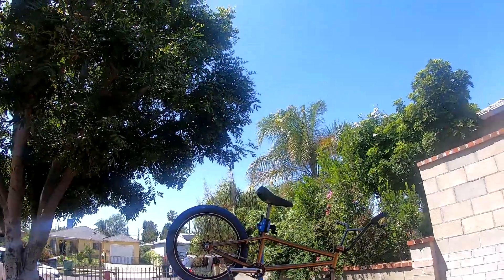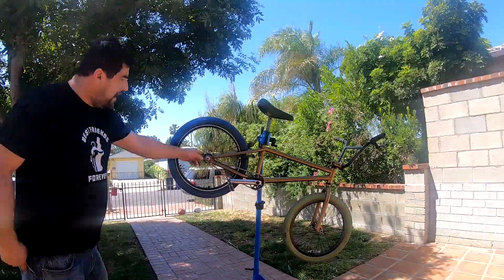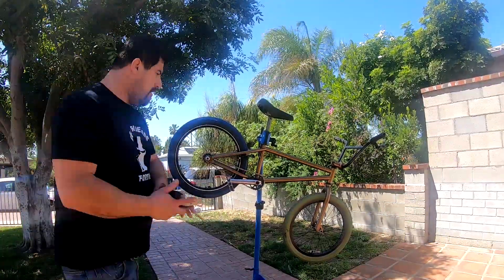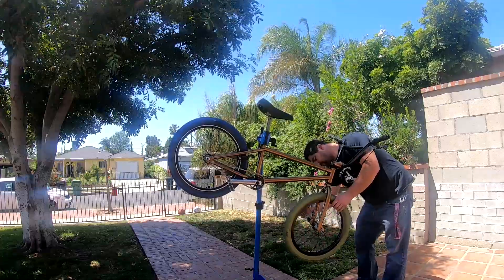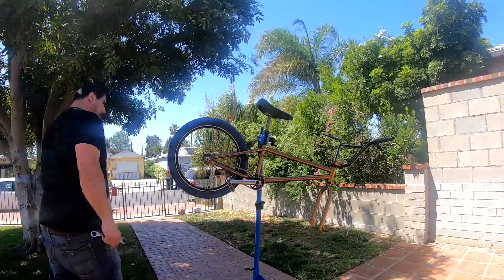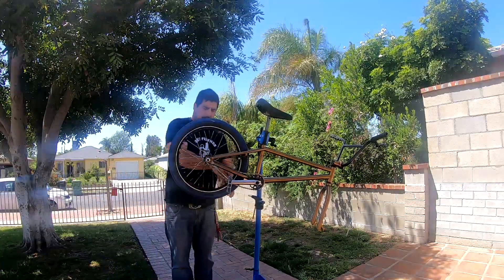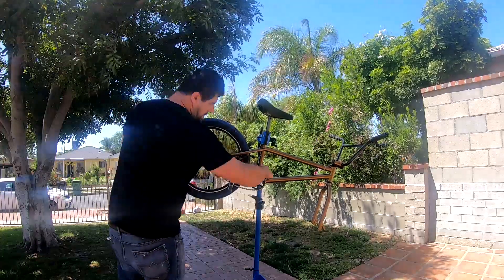I'm gonna go ahead and take off these profile hubs. Also, I went on a ride and I got a flat, so that sucks — that means I gotta check the tire. Let's go ahead and get these wheels off.